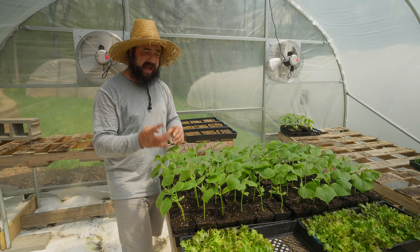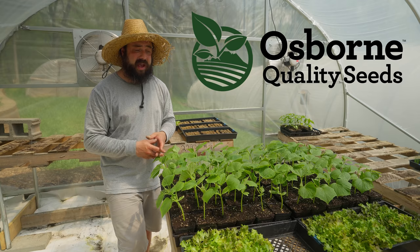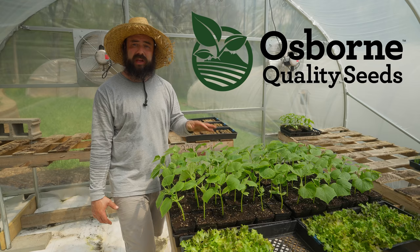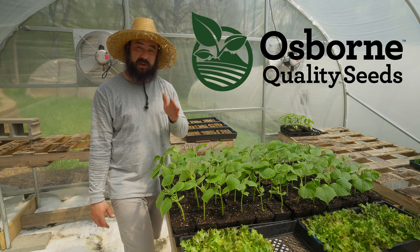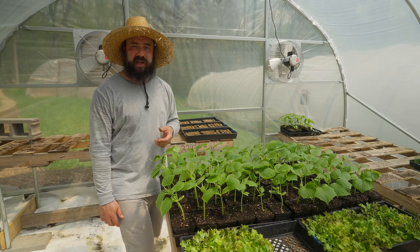Today's show sponsor is Osborne Quality Seeds. Osborne is an incredible company — these cucumbers are from Osborne, the variety is called Katrina. It's a huge-yielding cucumber that puts out tons of fruit; I grew it last year and it was awesome. They have really high-quality seeds and work with their customers to make sure you're getting exactly what you need for your growing situation. If you're looking for a seed company, please check out Osborne — links are down below — and thanks to them for sponsoring the channel.